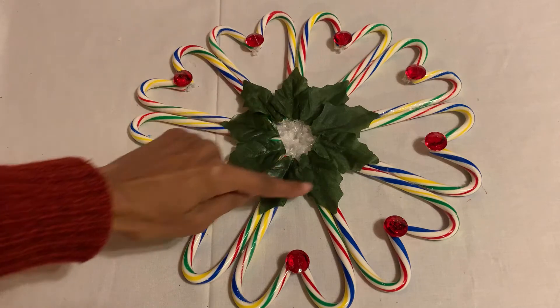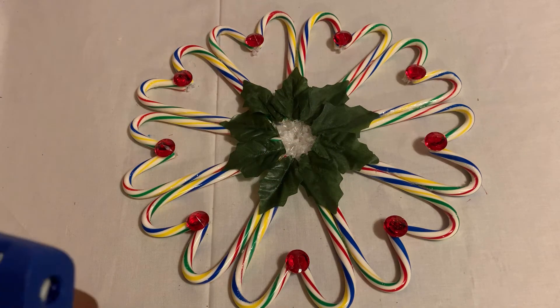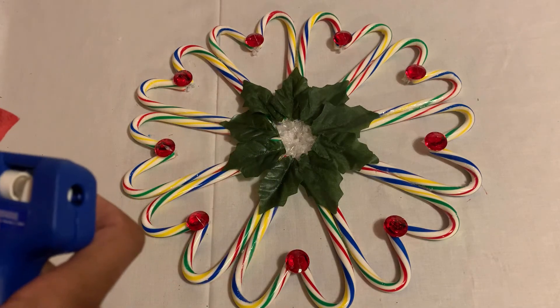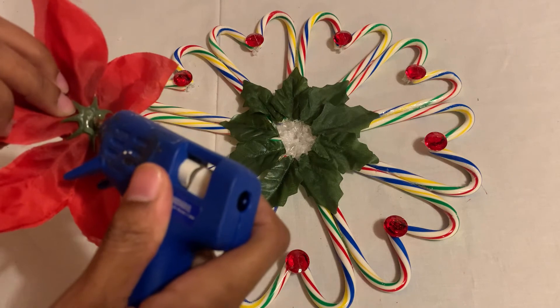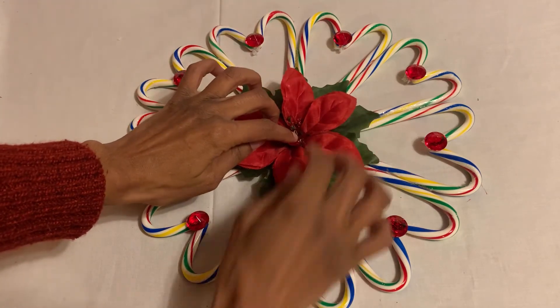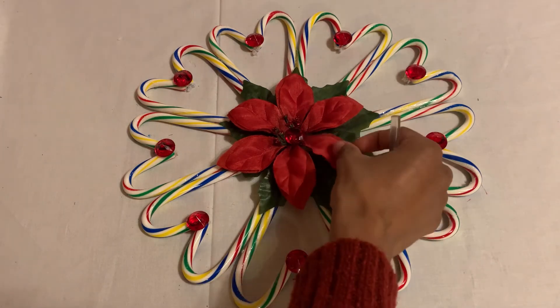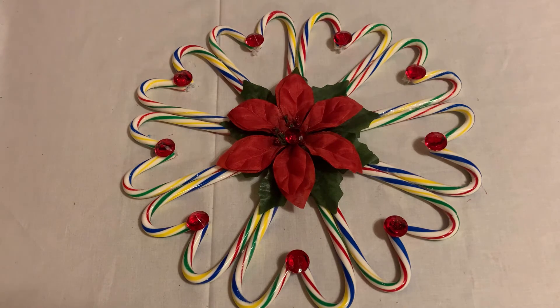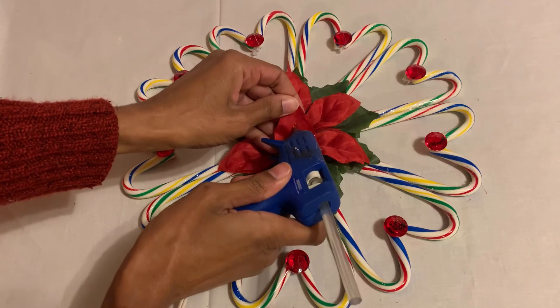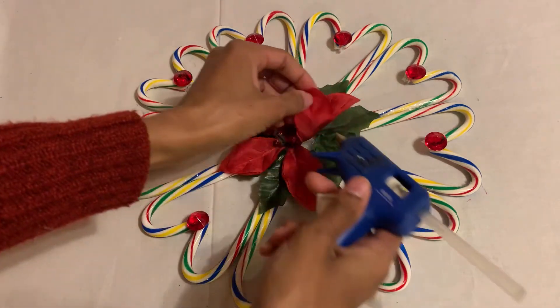I just finished all the leaves all around. Now I just need my poinsettia to go in the center and cover all the plastic. I'm just gonna stick it here and put the leaves of the poinsettia in, gluing them down just a little bit.